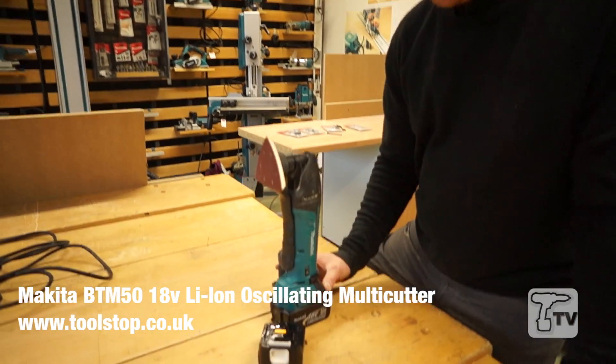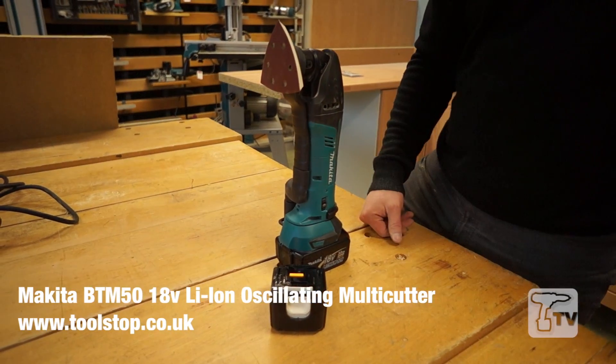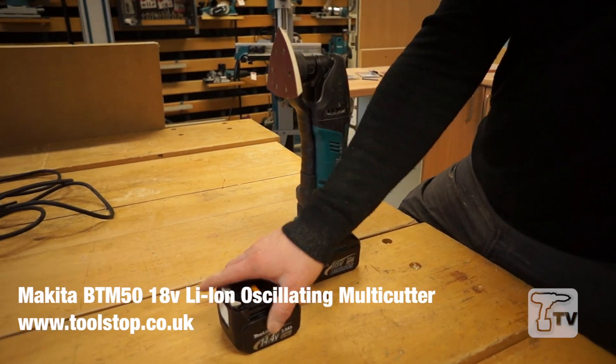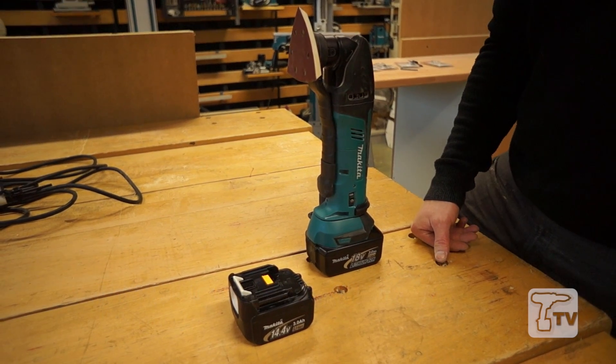Hi, it's Martin here at Makita. I have in front of me a BTM50. It's the 18-volt cordless multi-tool. It's also available in 14.4, which is the BTM40.